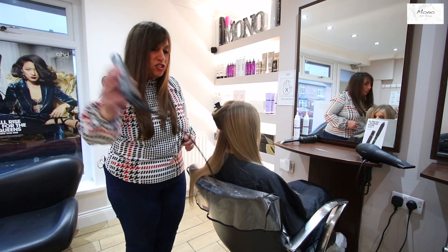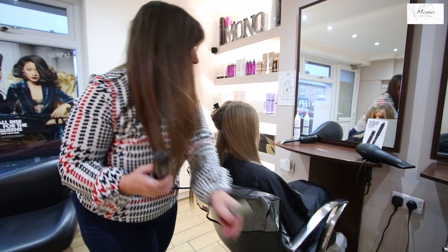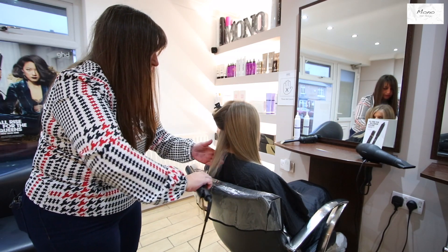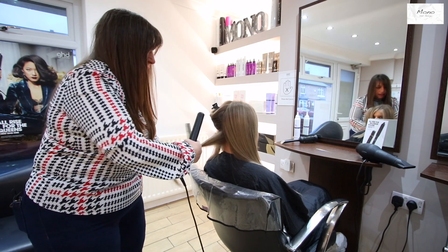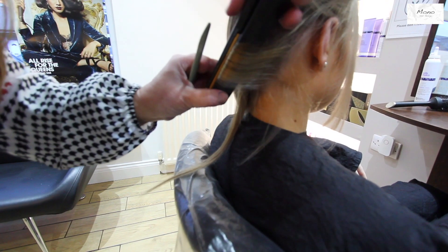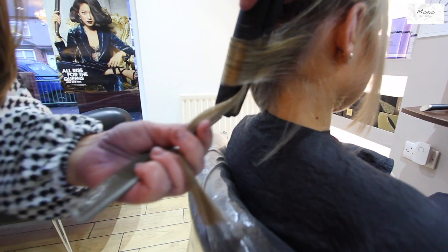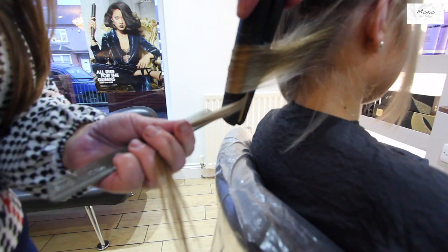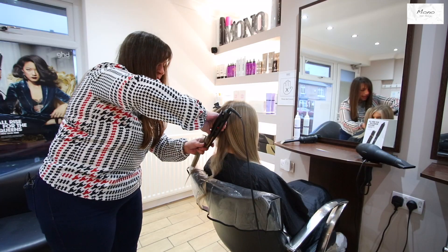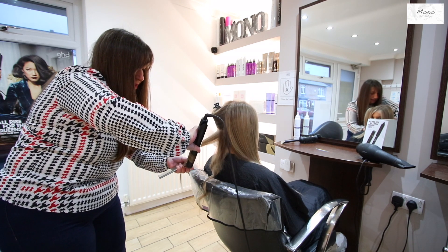I'm using a pair of GHD Originals. Split this into two, put your straighteners in on the angle, twist it around once, and then pull it through. Again, exactly the same, working towards the middle of the hair.